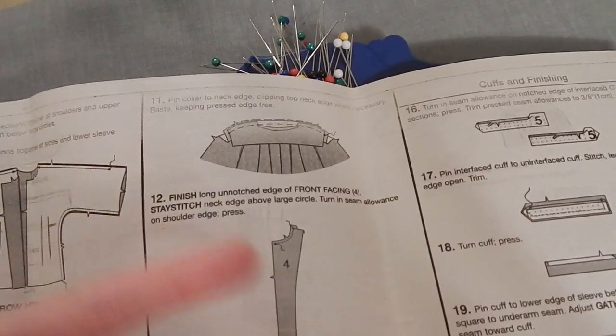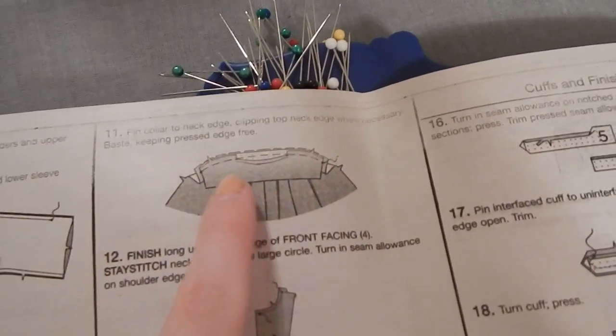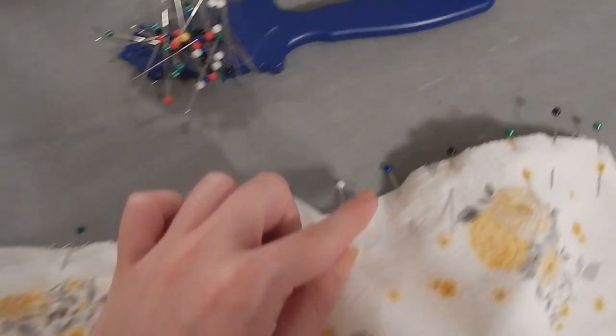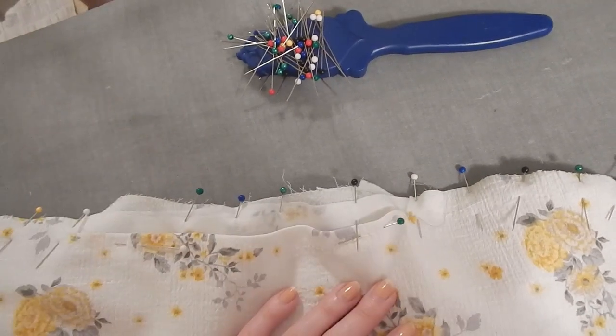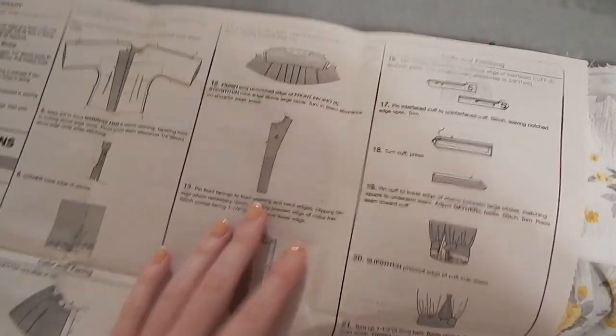I'm supposed to baste the entire thing together leaving this pressed edge free. Normally when you attach a collar you'd sew just the under layer, then flip it and sew the top layer. I'm not entirely sure why I'm sewing all of this at once, but the facing goes in next and I think that'll make it all come together — I guess we'll see. While I'm at the machine I'm also going to finish the long edge of the facing and stay stitch it.